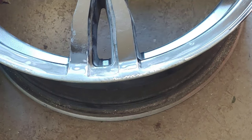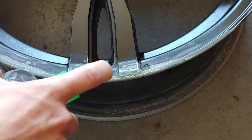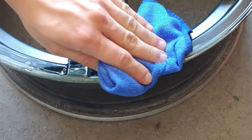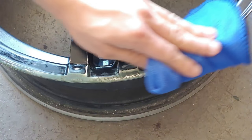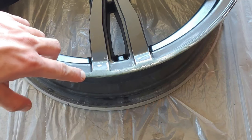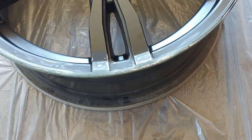I definitely recommend using Germ-X or some kind of alcohol — Germ-X is about 70% alcohol, so that's what I'm going to use. Clean it all up, making sure you get all the oils from your hands off and all the dust off. Once cleaned up, you'll probably notice little things visually, but rubbing your finger over it the surface should be completely smooth with no cracks.